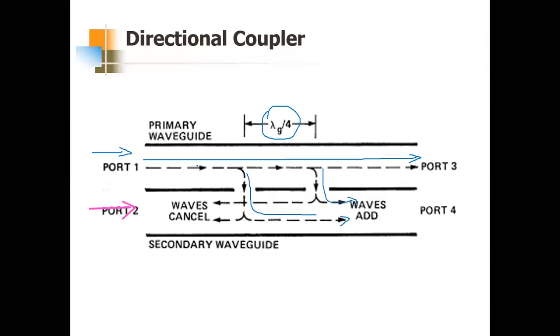Both leaked waves have each passed through λ/4 once, so they are in phase and add together — output appears at the coupled port four. Port three is the direct output. Since the coupling waves arrive in phase at port four, this port is called the coupled port.